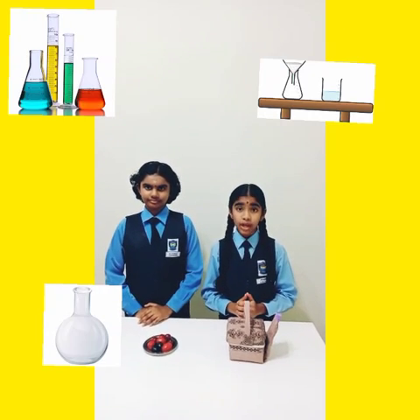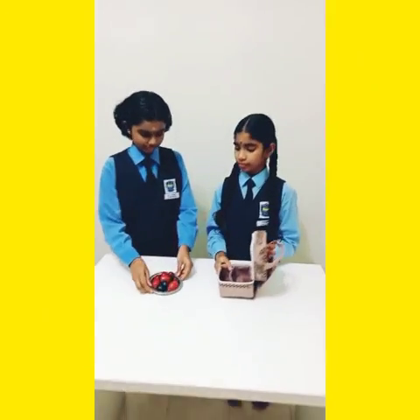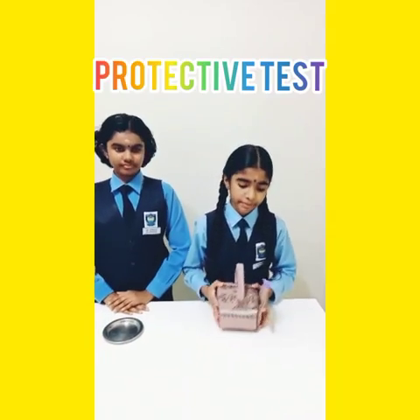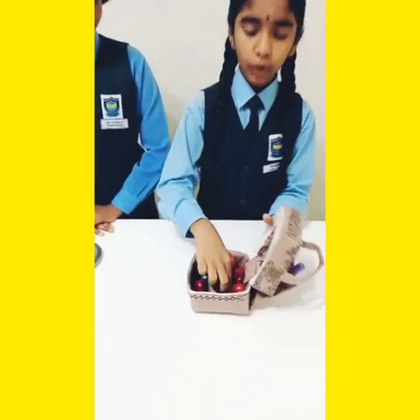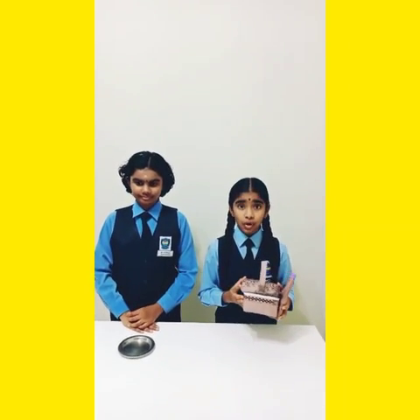Hi, I am Yalini Silver Naga. Now I am going to do a protective test on the lunchbox with some fruits. Let's shake and heat. See what happened? No damage to the fruit and the box. So it is a safe, strong and protective lunchbox.